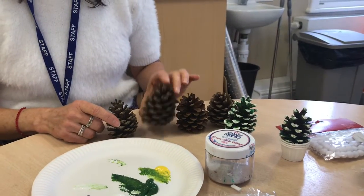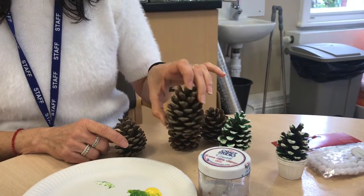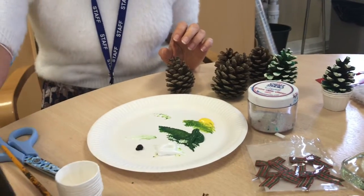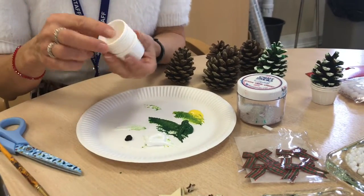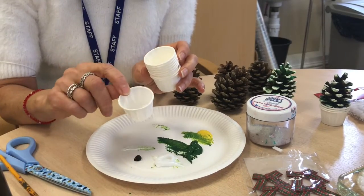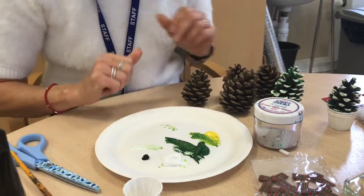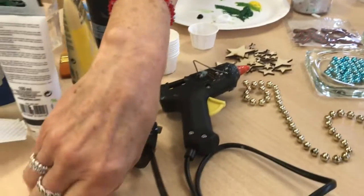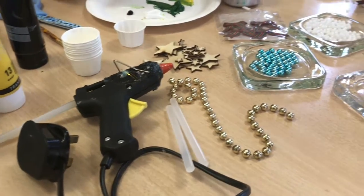So what you're going to need is a pinecone, which has to be dry before you get going. You're going to need some acrylic paint in Christmas tree colours, and you're going to need a little base. We use these at the hospice — they're little holders for tablets and the perfect thing for this size of pinecone. You also need a glue gun and some glue sticks.